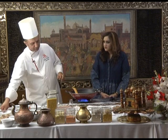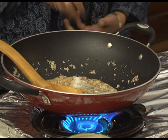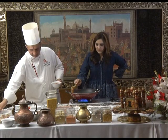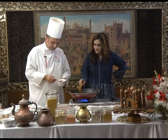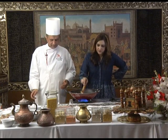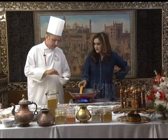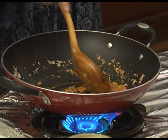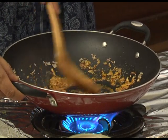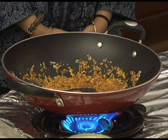One and a half teaspoon of salt. And we put red chilli — one teaspoon. If you have cumin powder, add around half a teaspoon. The colour is going to be different. And we put fresh tomato.